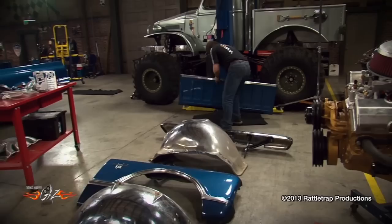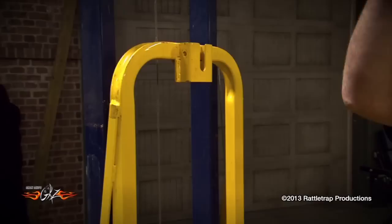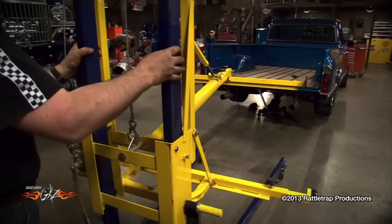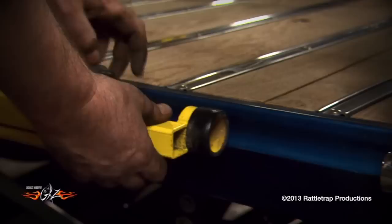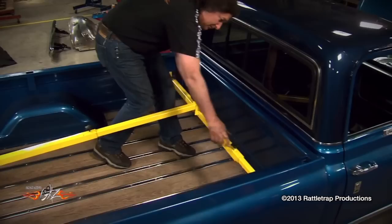There are several different ways to lift a bed off of a truck — using jacks and lifts, or three or four of your friends. But one of the easiest is to use one of these slick bed lifting tools designed to make it a one-man operation.